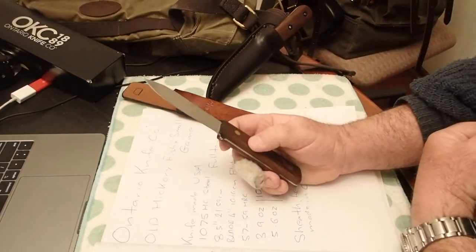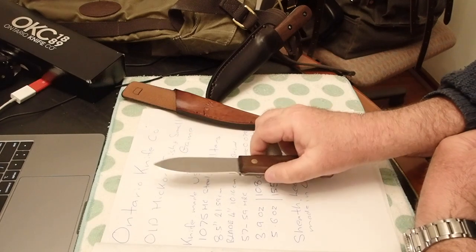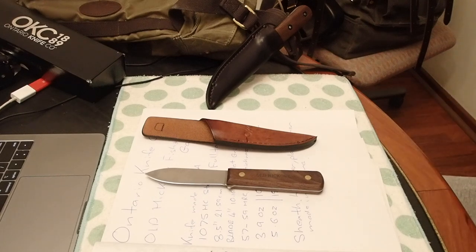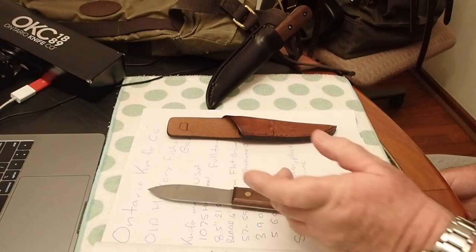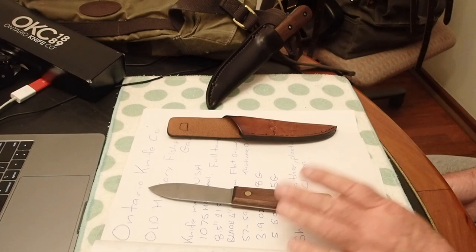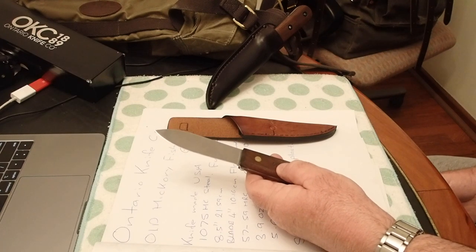For this price point, you're really getting a lot of bang for your buck. I know the company has been closed up and someone else has bought the name — hopefully they'll continue making it in America and it doesn't just get flipped over to China. That would be disappointing. So if you're looking at an entry-level camp knife, a second knife, or one for the car, you could do an awful lot worse than this.